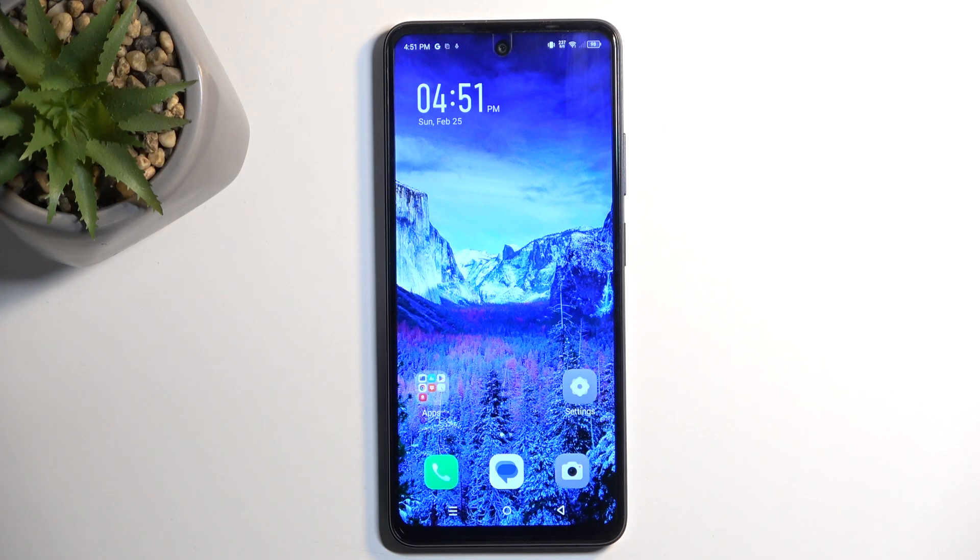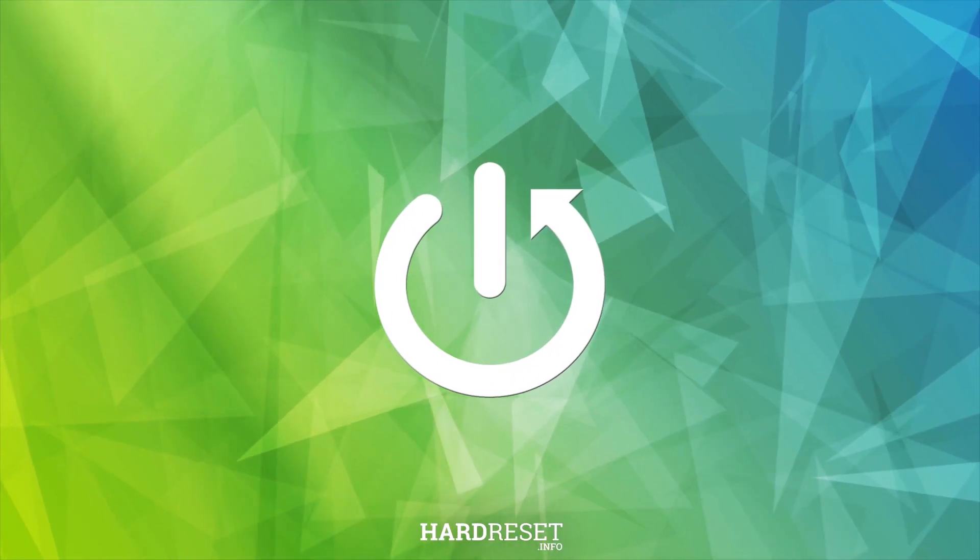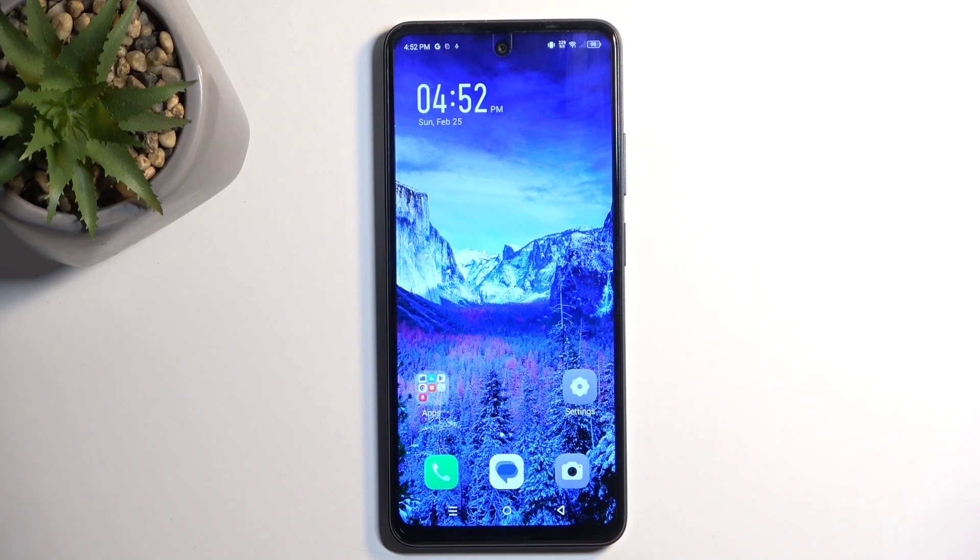Welcome. In front of me is an Infinix Smart 8, and today I'll show you how we can capture a screenshot on this phone. To get started, you want to open up content that you wish to capture, and I'll be using the home screen as an example for this.